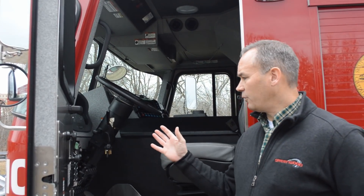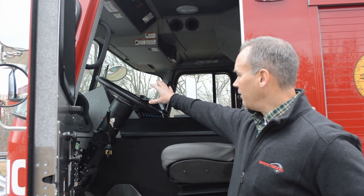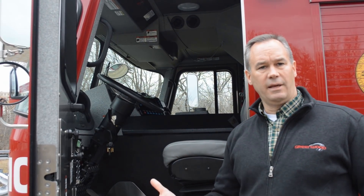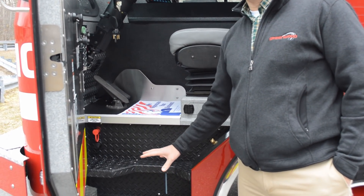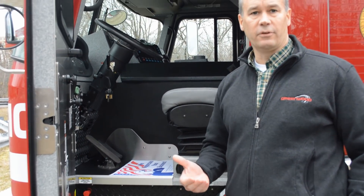Boston always specifies the severe-duty interior, which includes stainless steel door panels, this heavy-duty dashboard, and severe service overhead. We also go with the vinyl seats to help eliminate contaminants on the truck. One of the other things we do on their trucks is we put this Line-X coating on all the steps just to provide extra protection against the elements.